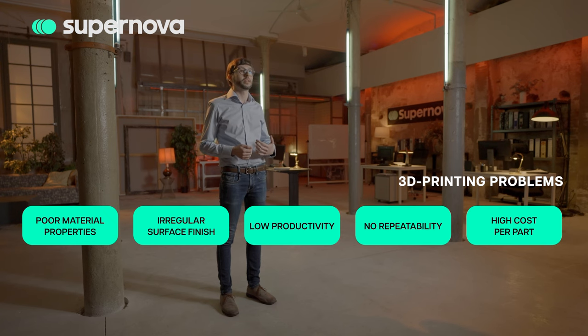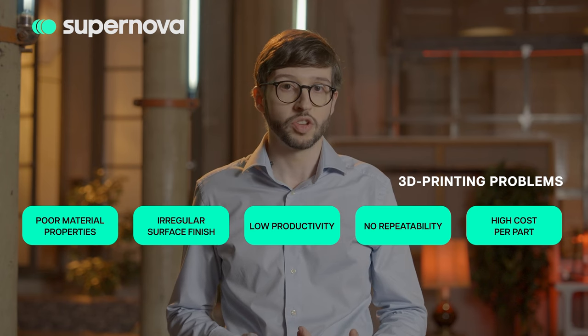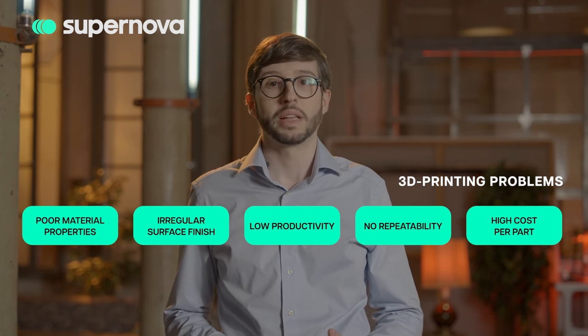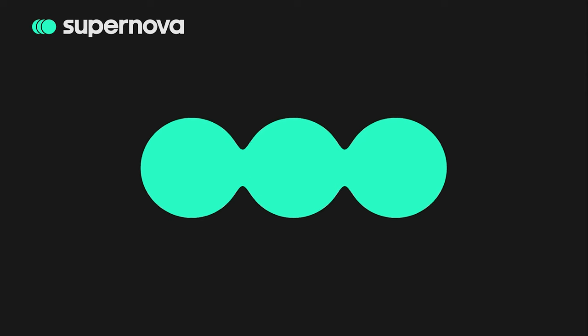are preventing additive manufacturing technologies from offering a clear advantage against traditional manufacturing. Alternatively, our solution integrates the three main pillars of manufacturing: